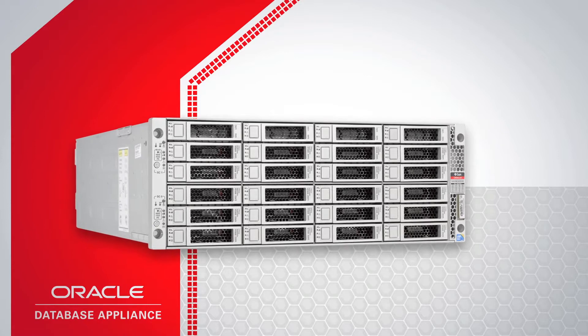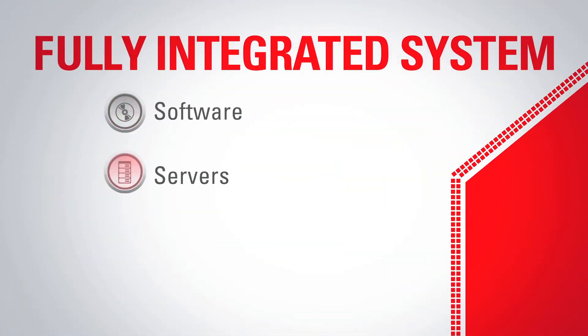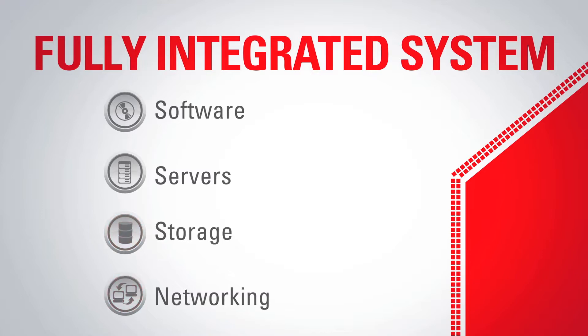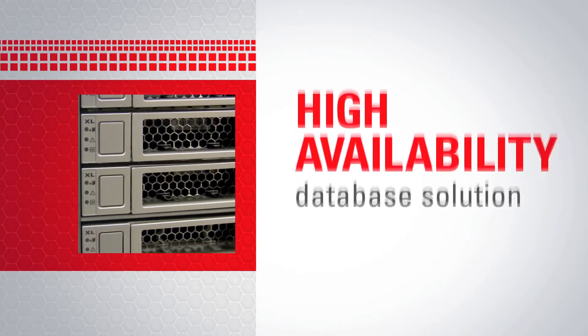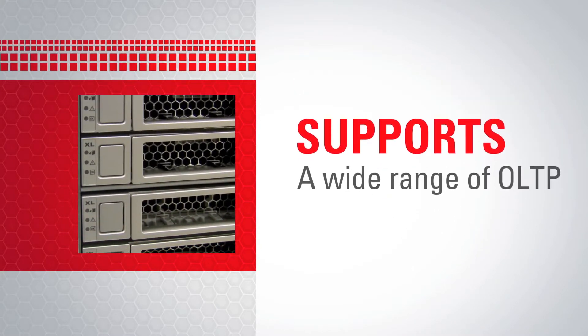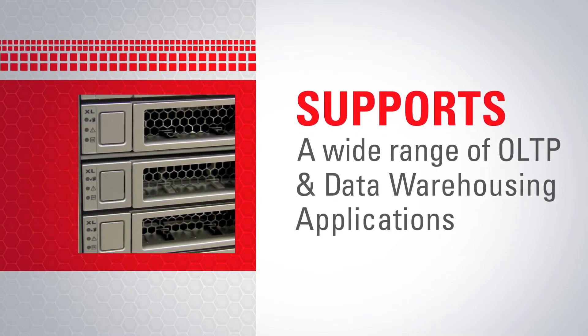Introducing the Oracle Database Appliance, a fully integrated system of software, servers, storage and networking in a single box. It's a complete engineered high availability database solution capable of supporting a wide range of homegrown and packaged OLTP and data warehousing applications.